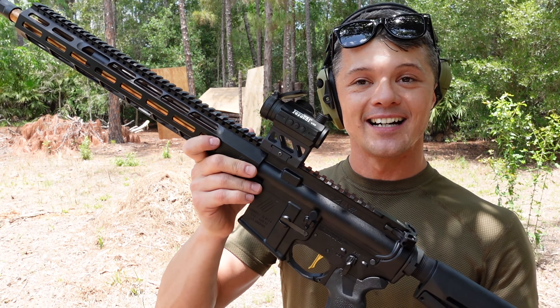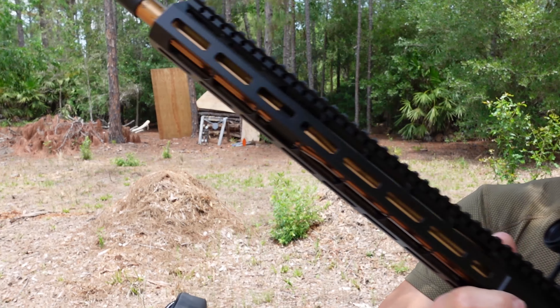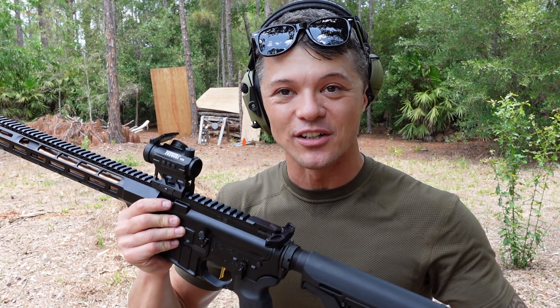This is a 16-inch barrel with a 1-in-7 twist on it — a match barrel. Let's start from the very beginning. I know I'm starting from the barrel because I'm so excited, but let's start from the very beginning: let's start with the grip.